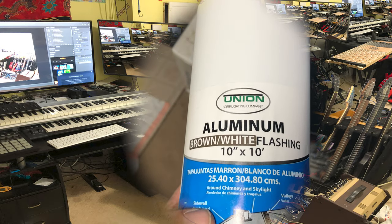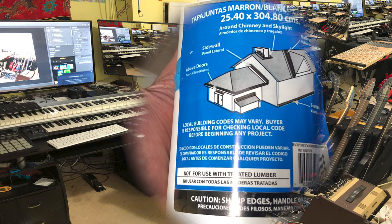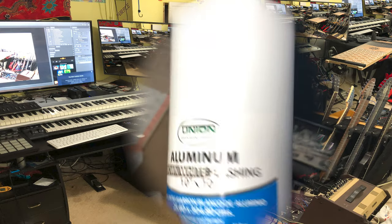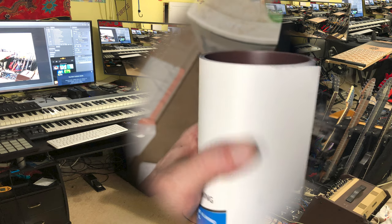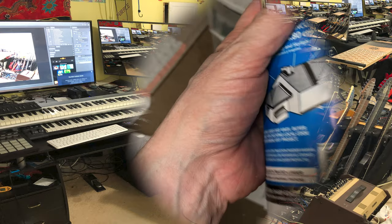I went to Lowe's today and picked this up along with some other stuff to try. I think I can just snip off pieces and put it in the laser, and actually do both sides — the front side in positive, leaving the white and going down to the silver, so white and silver. Then the back would be black and silver, or brown. We'll give it a try.